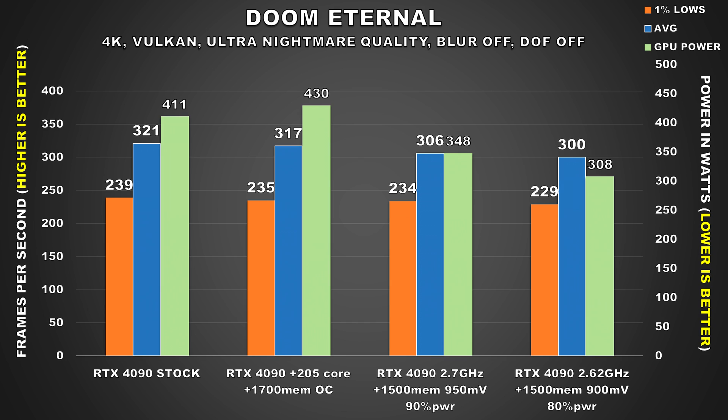Doom Eternal is another GPU bound title that pushes the GPU pretty hard. At stock, the RTX 4090 consumed 411W during playthrough. When undervolted to 950mV, the card drops down to 348W, though performance does go down — we're still pushing slightly above 300 FPS. With our 900mV config, the GPU is right at the 300 FPS mark at 4K, which is still perfectly fine, and power consumption is sitting at 308W. So it's another example where we cut down power by over 100W and still retain stellar performance.